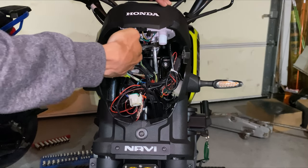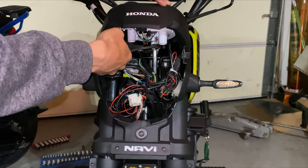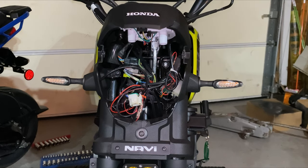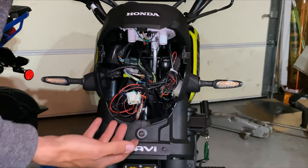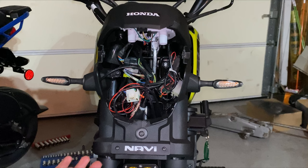Just keep on tightening it. It doesn't have to be super super tight, but you want to make sure it's snug so it doesn't undo itself. Then that's literally it — go ahead and put the headlight back on.